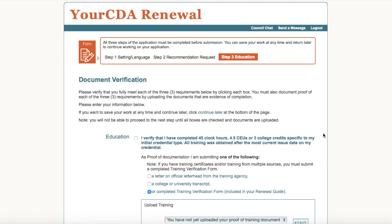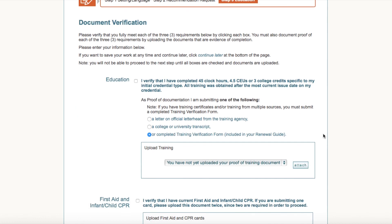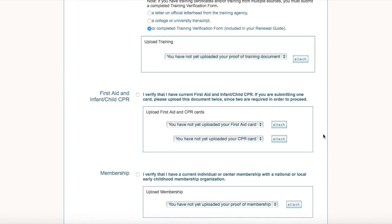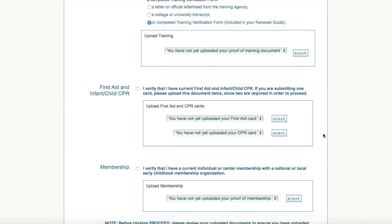You will be asked to verify you meet the Education, First Aid, Infant Child CPR, and Membership Requirements for CDA Renewal. To complete this page of the Online Application, you will upload one document file per requirement.